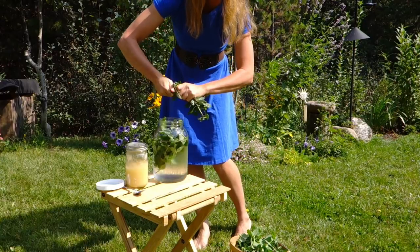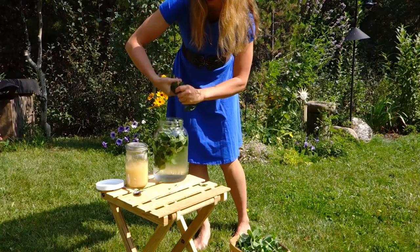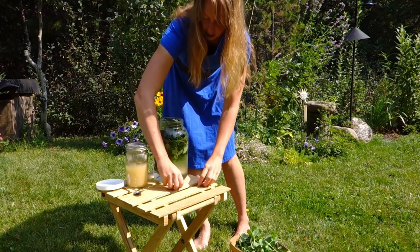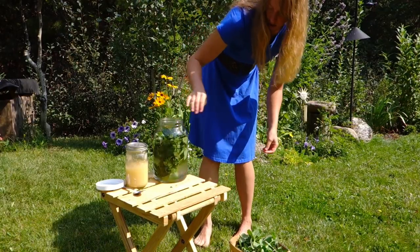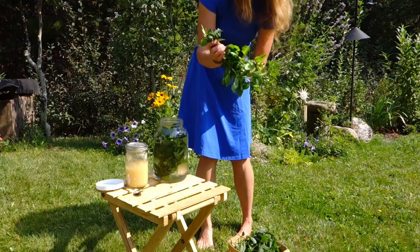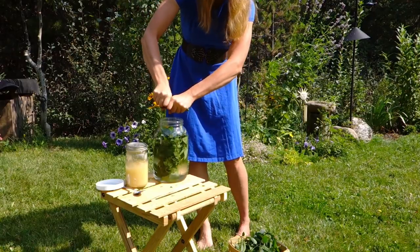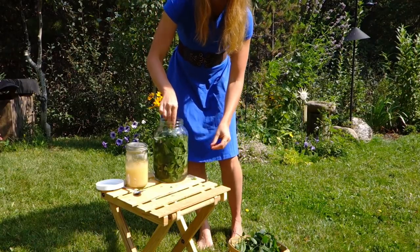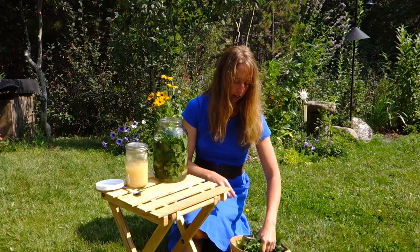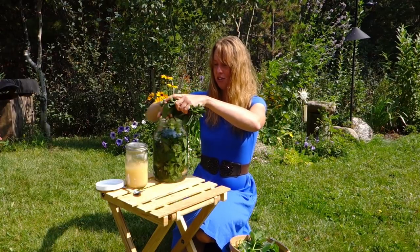Let's see how many I can fit in there. You can do any size jar of water you want — I just can go through a gallon pretty quickly so that's a handy size. Just gotta keep stuffing them in the cold water here. Mint is excellent for digestion and also for problems with colds and sinuses.